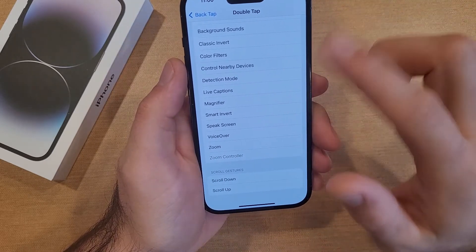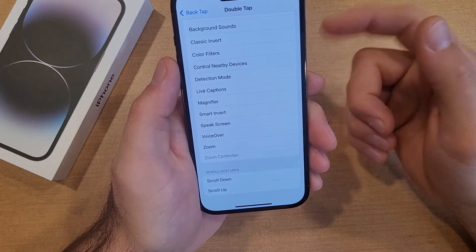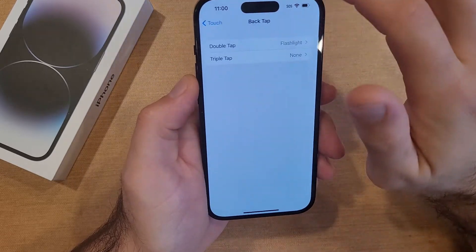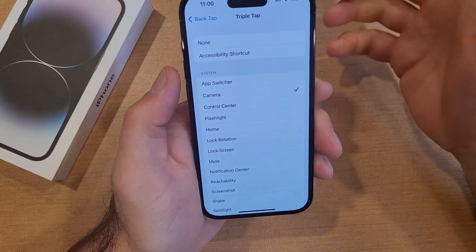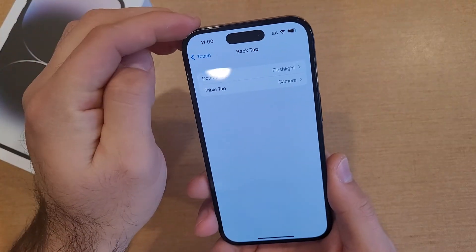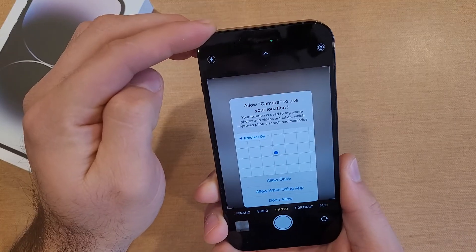You can even use it if you can't physically scroll — you can use a double tap to scroll down and a triple tap to scroll up, whatever works for you. So we'll go to Triple Tap and set it to something easily seen. Let's go ahead and select Camera. Once you have it set, hit back and you can see that both options have been selected.